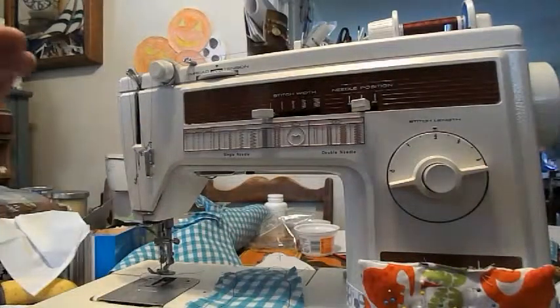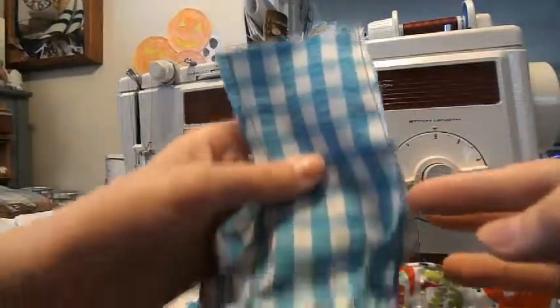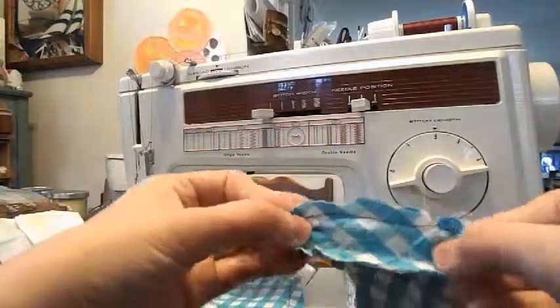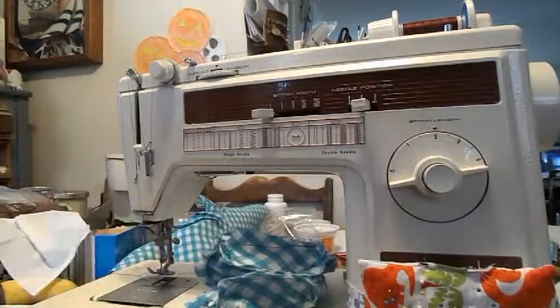The next step is to sew the feet down on the sides — don't sew the bottom or the top. Then you're going to pin your foot pads to the bottom of your foot and sew those. Do that to both of your feet.